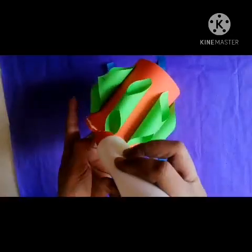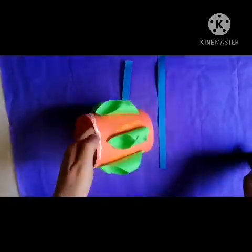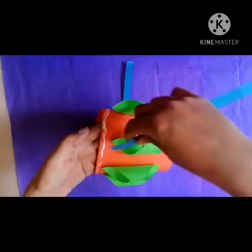In the top and the bottom area, we have to paste a border with different colors.